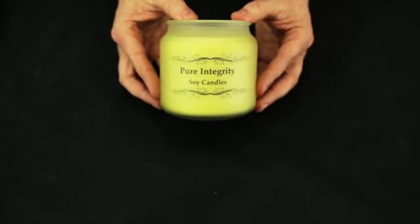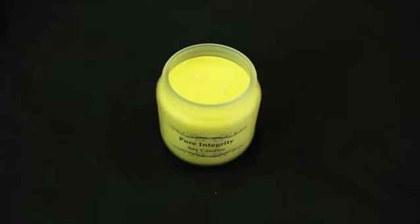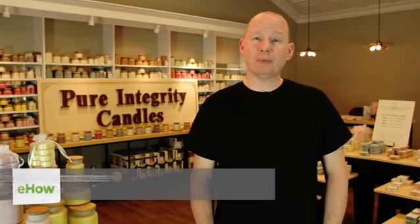Hi, I'm Jeff Schumacher, co-founder of Pure Integrity Soy Candles. I'm going to show you how to make candles in jars. Scented jar candles are the most popular candles on the market today, and I'm going to show you how to make a properly burning jar candle at home.